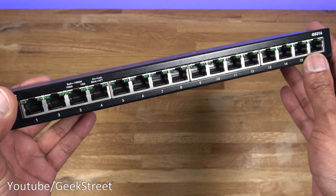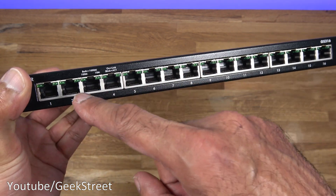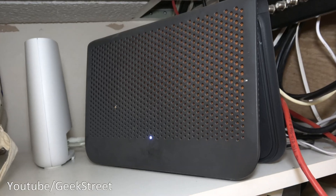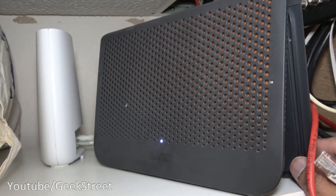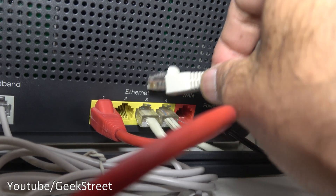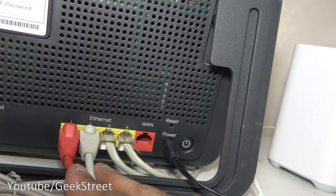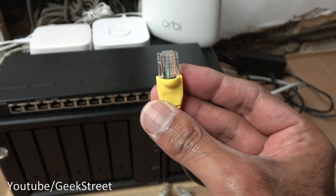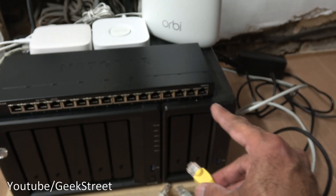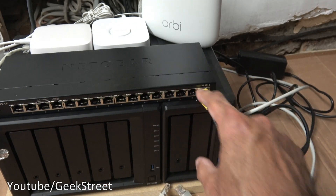To use it, one port has to be occupied to connect to your router — you can use any one of the ports, there's no single dedicated one for this. Looking at my router, coming around the back you can see I've got one port available. I plug this ethernet cable in there, and the other end I just plug into any port on the switch. Now let's power it on.